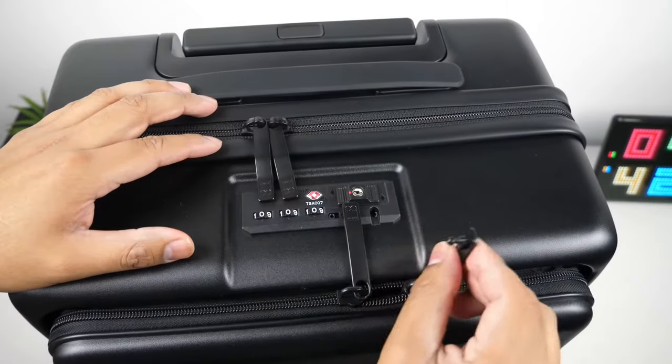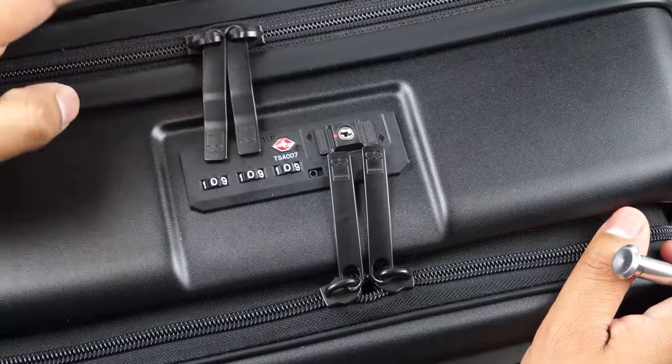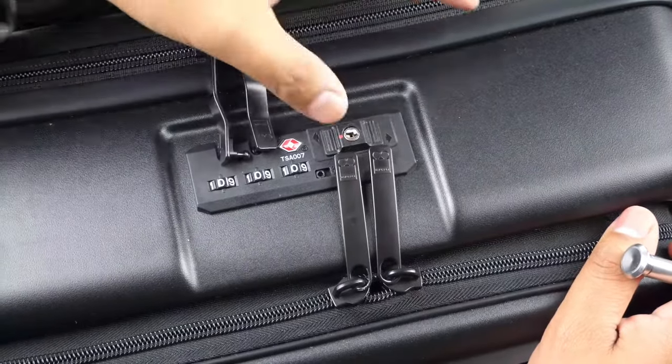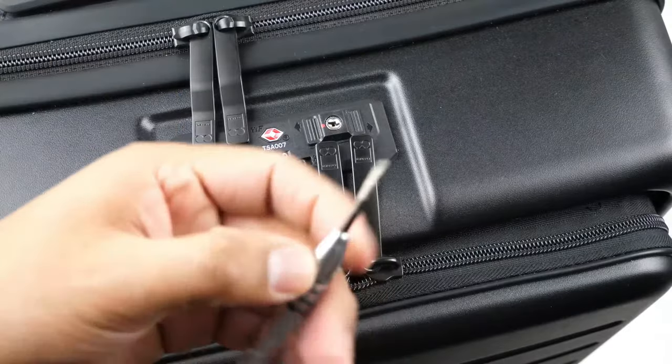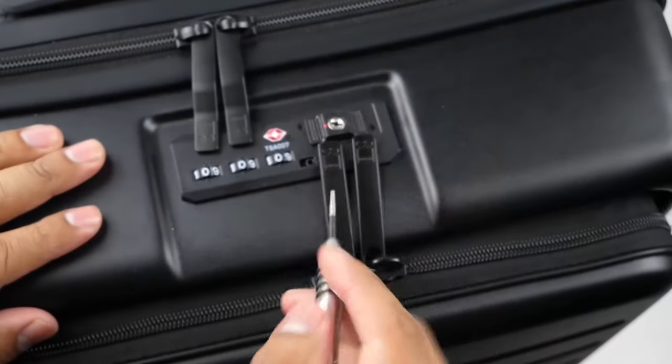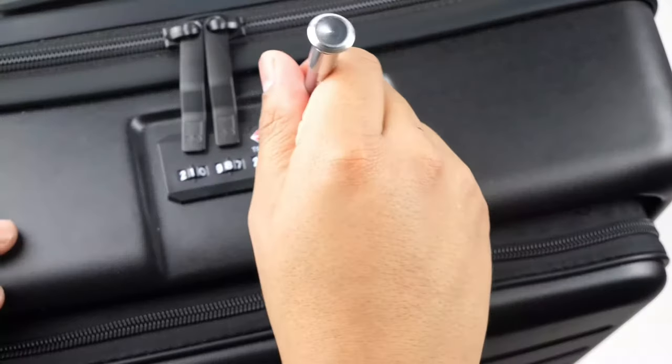This suitcase offers a combination TSA lock for both the main compartment and the front pocket that is very simple to set. You will first need to enter the code that the suitcase came with, then insert a thin tip — like a paper clip — into this section here and push it to the right.